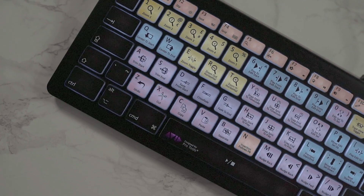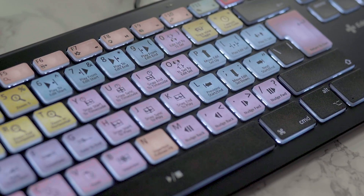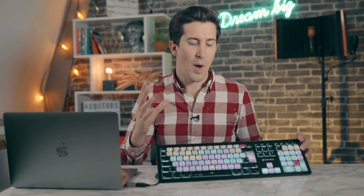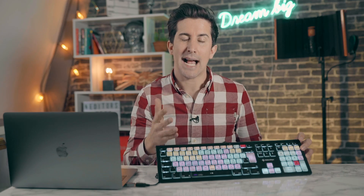This is the Avid Pro Tools backlit keyboard from us at Editors Keys. If you've never seen one before, it's a fully backlit keyboard. It has three levels of backlighting. This is the Mac version but there's a whole PC version as well. And a lot of people ask, what do the colors do and how does the keyboard exactly work?